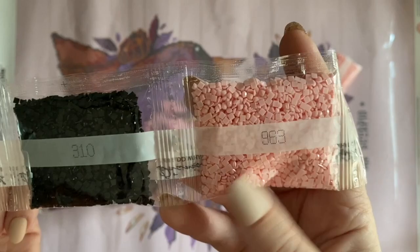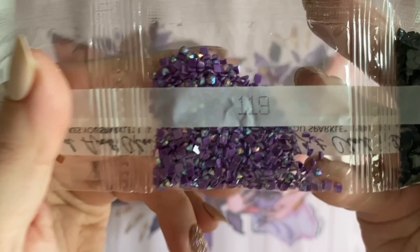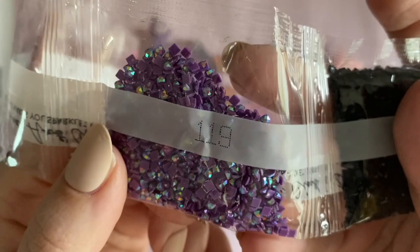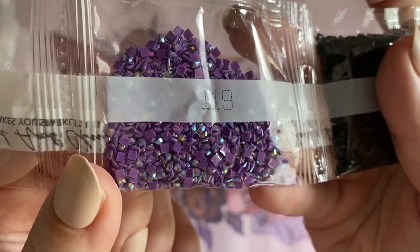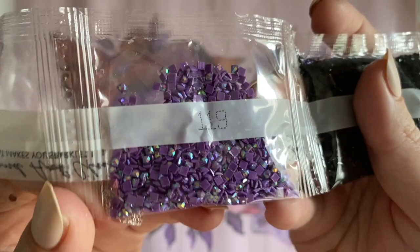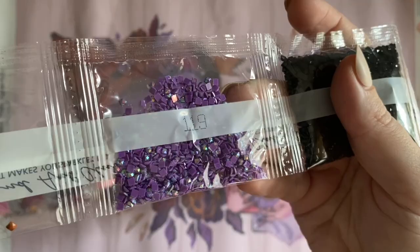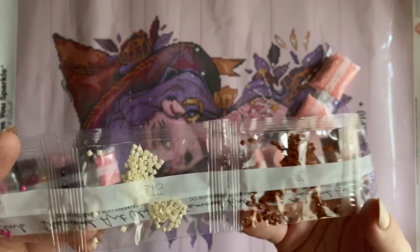We have one bag of 310. Then number 119 — this is actually going to be our first AB diamond. AB stands for aurora borealis, referring to that special, super sparkly iridescent coating on the tops of these diamonds, just like the northern lights have a shimmery color-shift effect. The areas charted with AB diamonds are going to draw your eye and highlight those areas on the painting, really beautifully elevating and enhancing it. I'll point out all the AB diamonds as we go through.